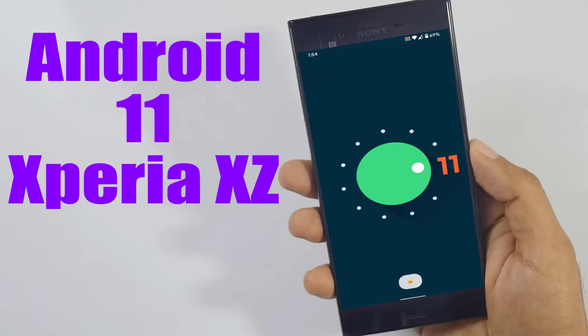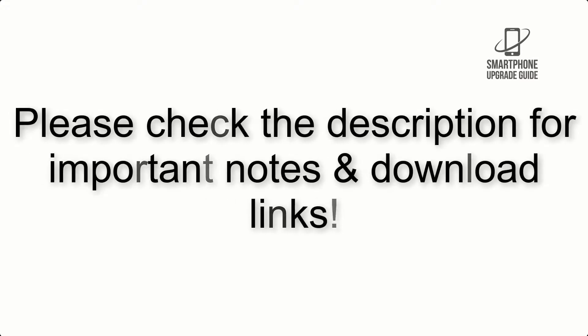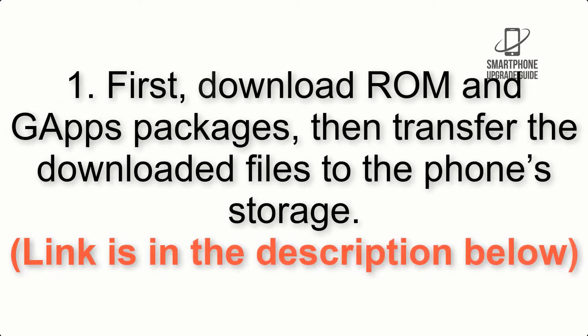Install Android 11 on Xperia XZ via Lineage OS 18.1. Please check the description for important notes and all the download links. First, download the ROM and GApps packages, then transfer the downloaded files to the phone storage. Link is in the description below.